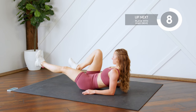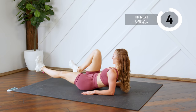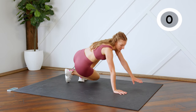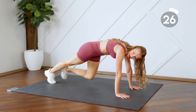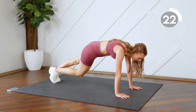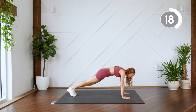We're going to come into a plank next on our hands, just bringing one leg in at a time. Keep the back nice and flat, booties down. Get those knees as close as you can to your chest.